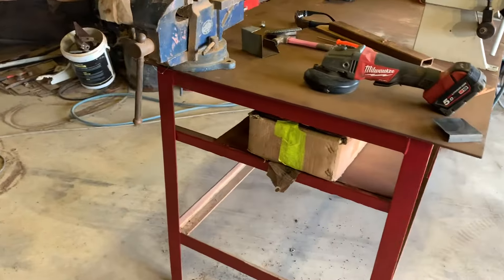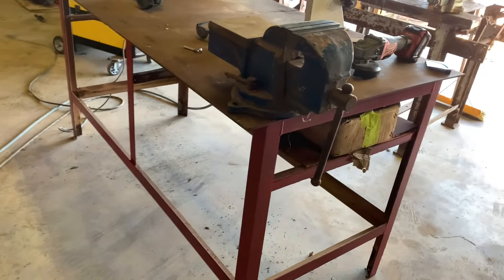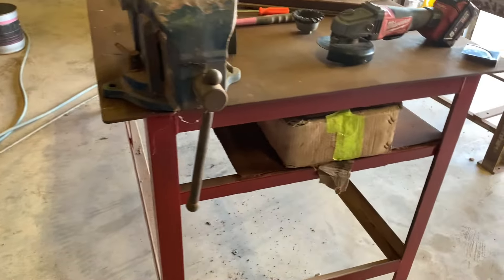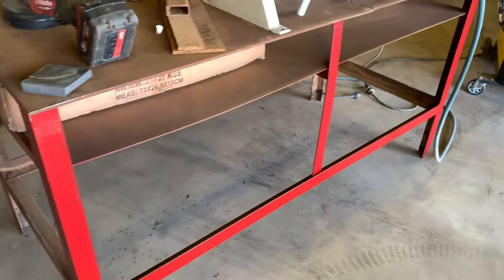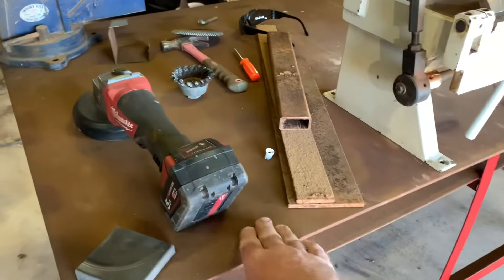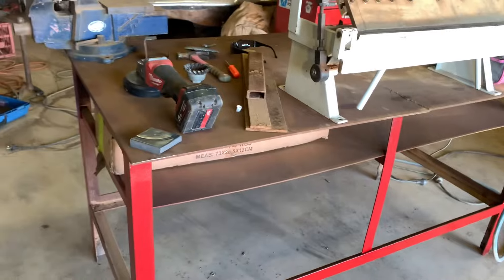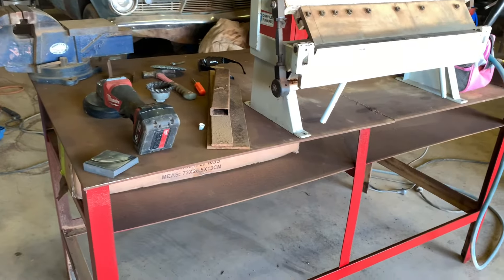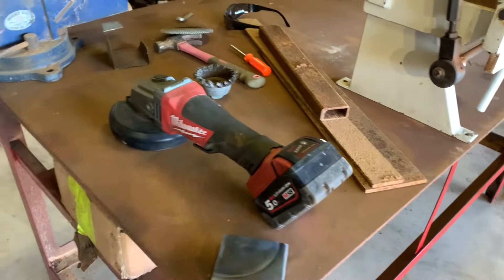So we dragged this rusty old bench out last night. Give the legs a wire wheel and a dodgy coat of undercoat and a dodgy coat of red. I'll probably just wire wheel the top and what undercoat I have left I might just pour on there and wipe it across with a rag just to give it a bit of colour.